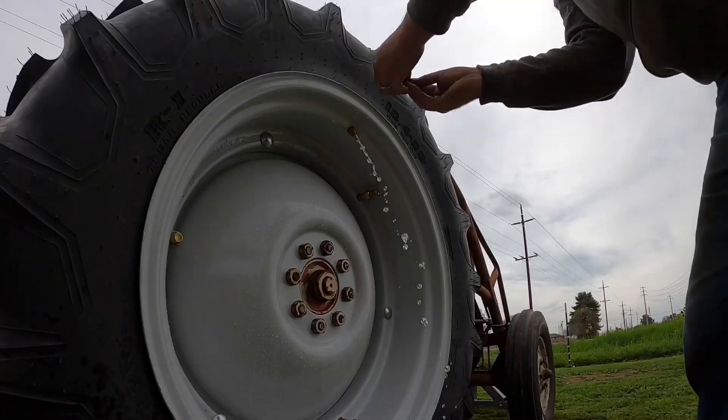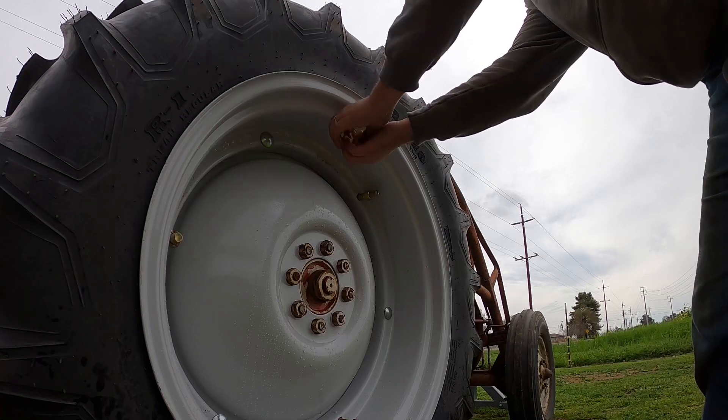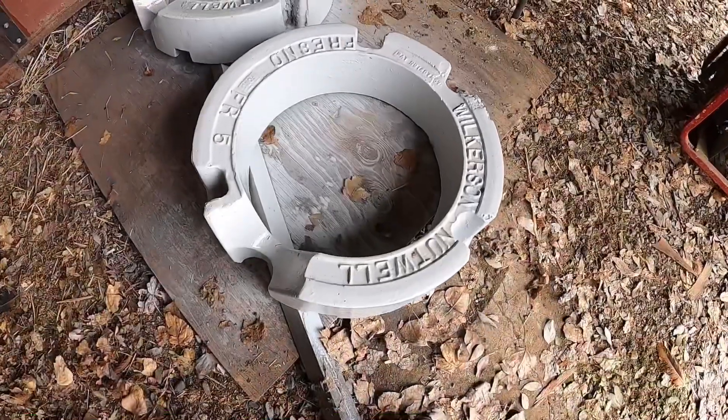One down. Get a good look at that paint job because I'm sure I'm going to scratch the heck out of it putting on that tractor, but you know, they are just wheel weights so I guess it's okay.